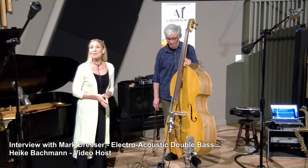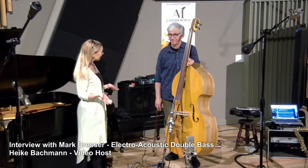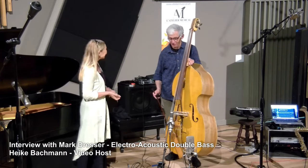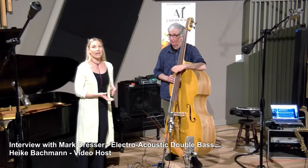Hello and welcome back to our third interview segment with the Marc Tresser Trio. We now have with us the man himself, Mr. Marc Tresser. Thank you for being here. We want to take a look at his approach on using the bass in these sonic explorations.